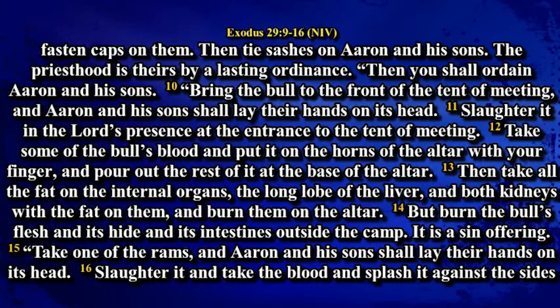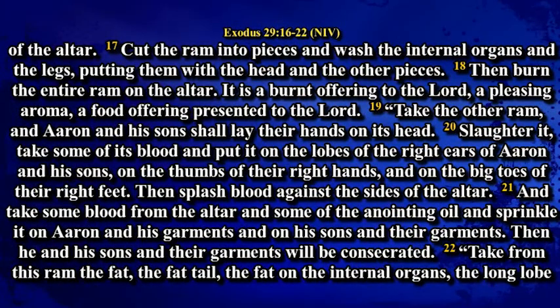Take one of the rams and Aaron and his sons shall lay their hands on its head. Slaughter it and take the blood and splash it against the sides of the altar. Cut the ram into pieces and wash the internal organs and the legs, putting them with the head and the other pieces. Then burn the entire ram on the altar. It is a burnt offering to the Lord, a pleasing aroma, a food offering presented to the Lord.